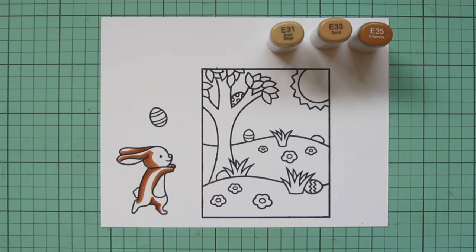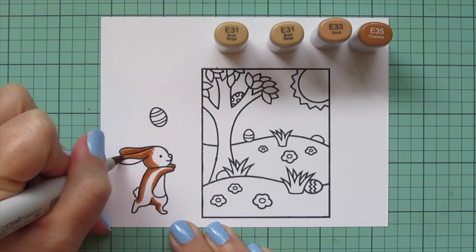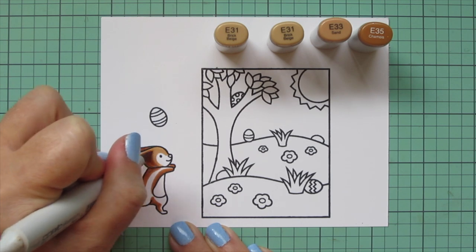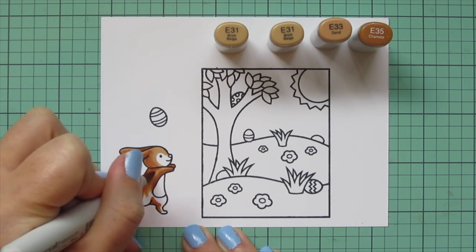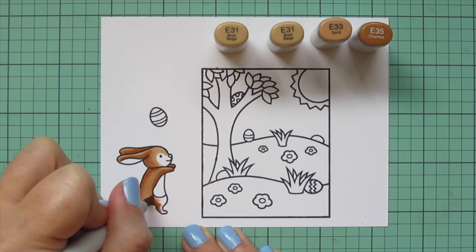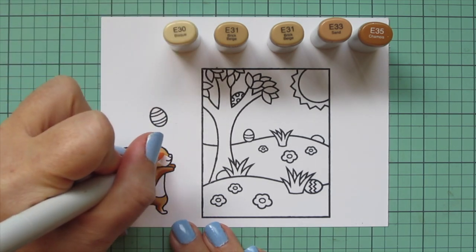I saved most of the area for the lightest shade, the E31. My marker looked like it was getting a little leaky, so I just popped the other lid off — that usually equalizes the pressure in the barrel so the marker doesn't gloob out on you. I continued coloring with the E31 and blending out most of this bunny. I decided to leave a little white heart shape on the bunny's face, and since he's facing sideways you only see half of the heart. I also left some little white patches on his feet.